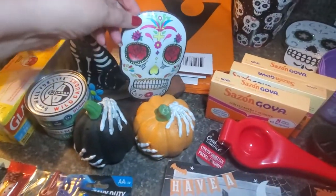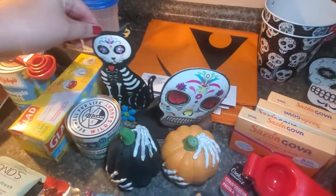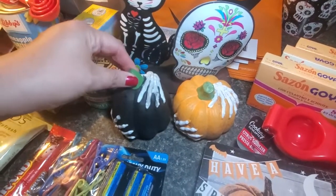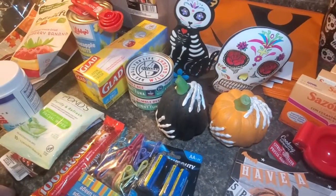I got a skull that rolls, a cat skull that rolls, and these pumpkin hands with skeleton hands — I love those. I'll probably put those on the mantel.